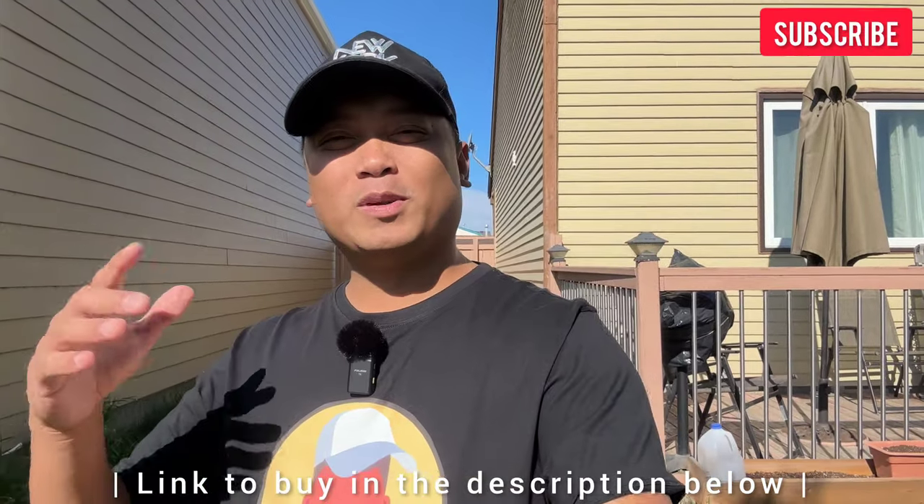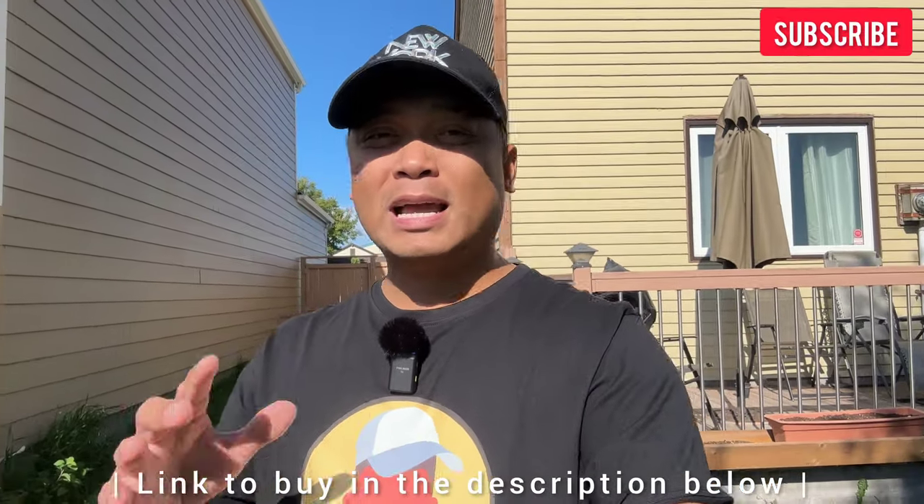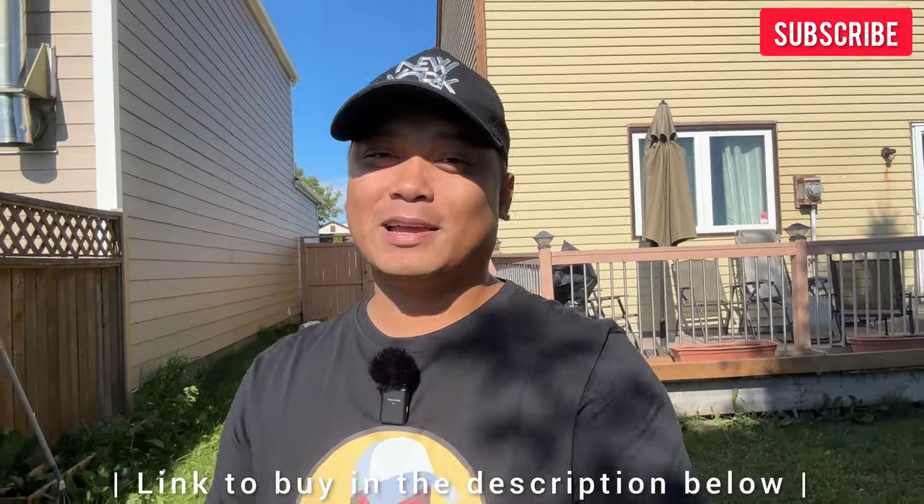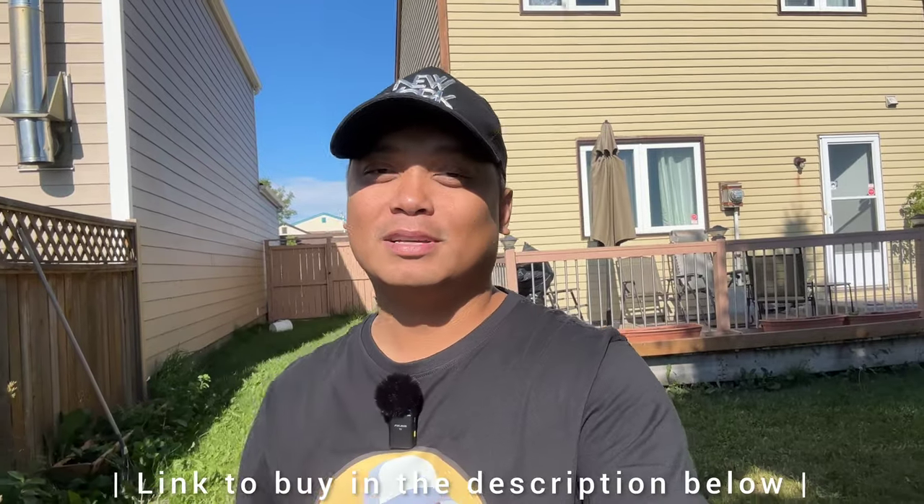So there you go — hope you enjoyed this video and I hope I was able to help you with your buying decision. Again, if you'd like to purchase this product, I'll leave the link in the description below. And as always, thank you guys for watching and I'll see you in the next one.